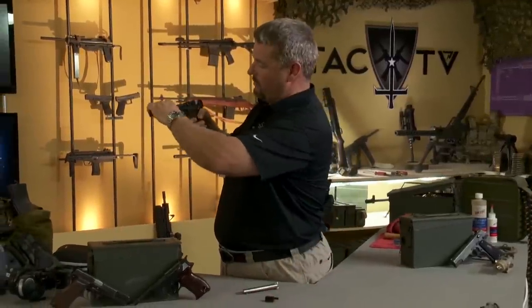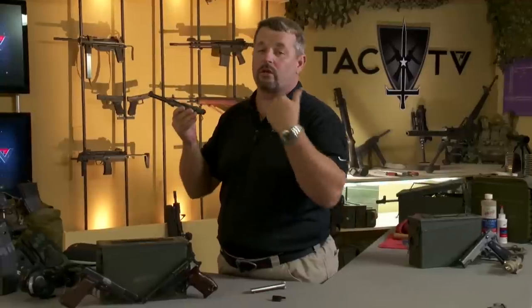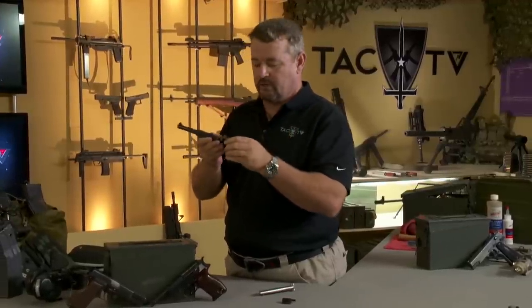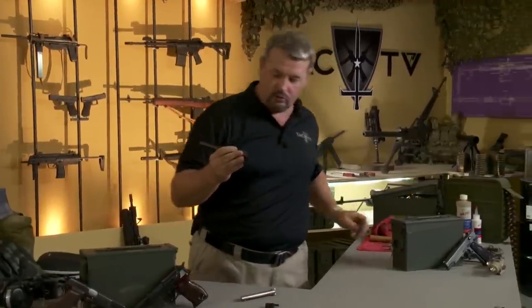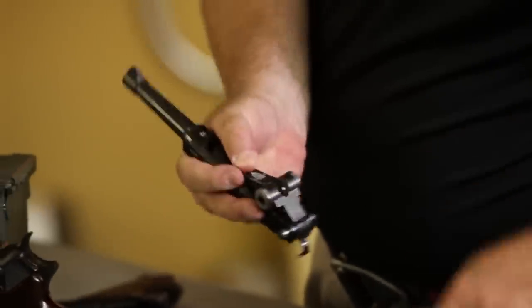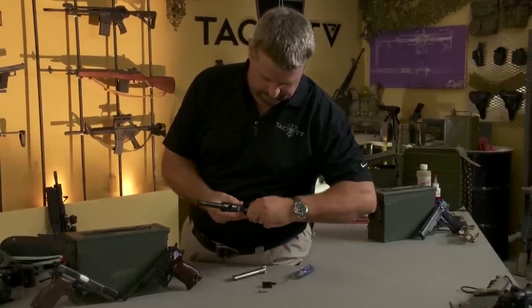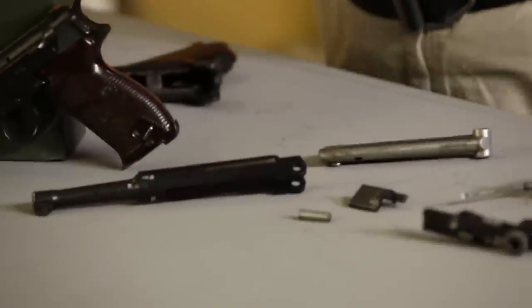Once you've done that, the toggle, barrel, and the sliding recoiling parts of the gun come off. Now you have a pin here on the side — get a little tool here, push it out, lift it up, and she is field stripped for cleaning.